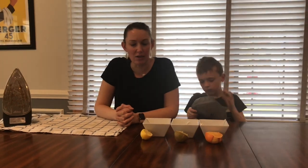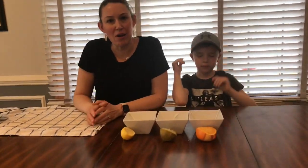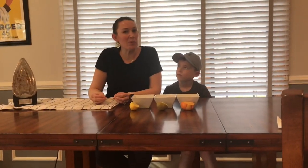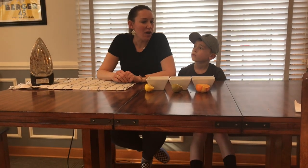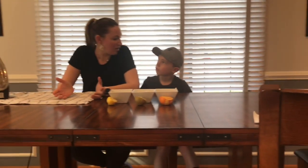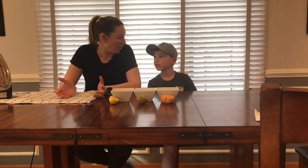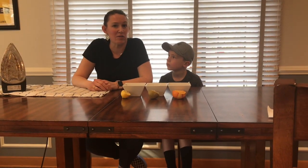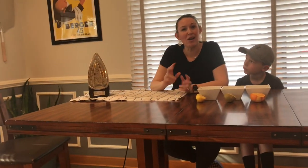Now let's learn the science behind the invisible ink. All of our citrus fruits have carbon compounds in them, as do all living things. When you write, it's clear — but when heat is applied, it breaks the carbon compounds apart and goes through a process known as oxidation. If you've ever cut a banana and left it out too long, it starts turning brown because it's oxidizing. Same thing with avocados — and same thing with our citrus juices. When they are exposed to heat, they start oxidizing, and that's what makes our message show up.